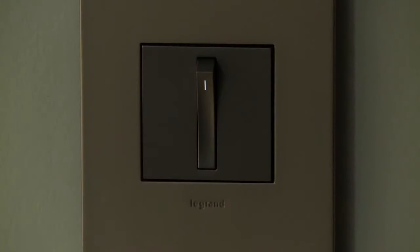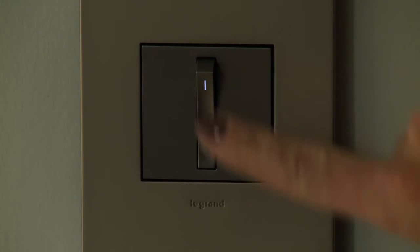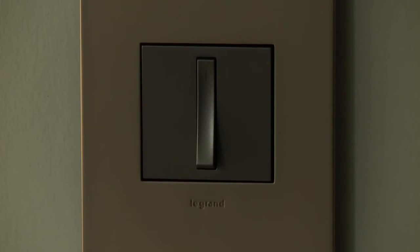The Adorn locator light is illuminated when the load is off to aid in location in the dark. When the load is on, the locator light is off.